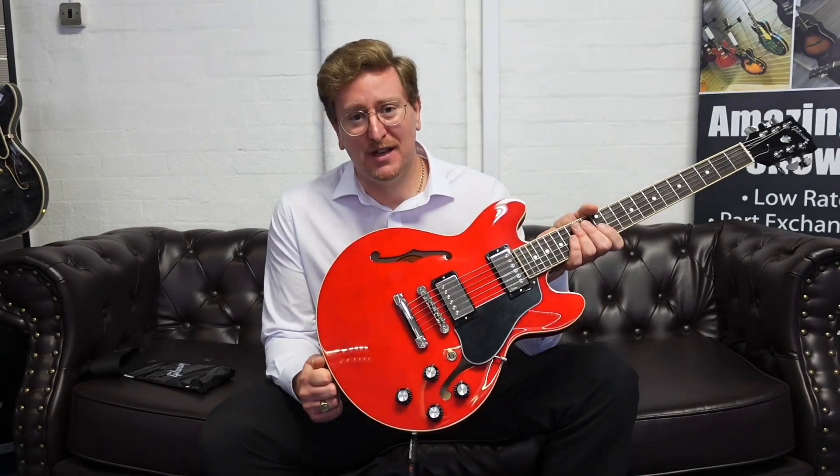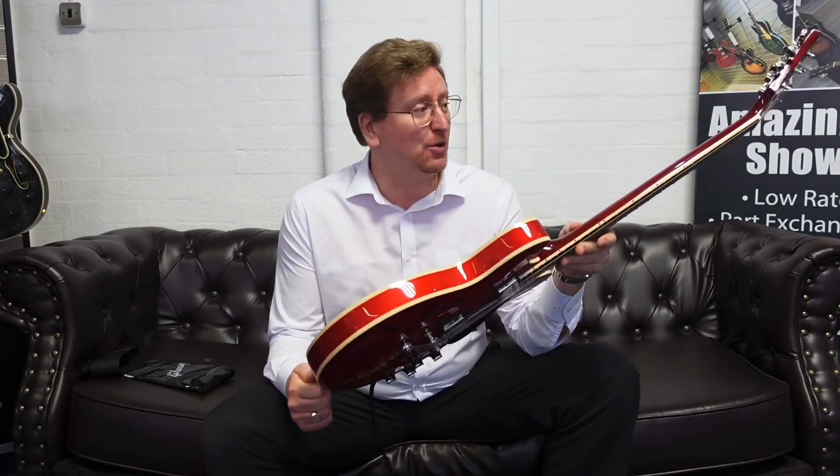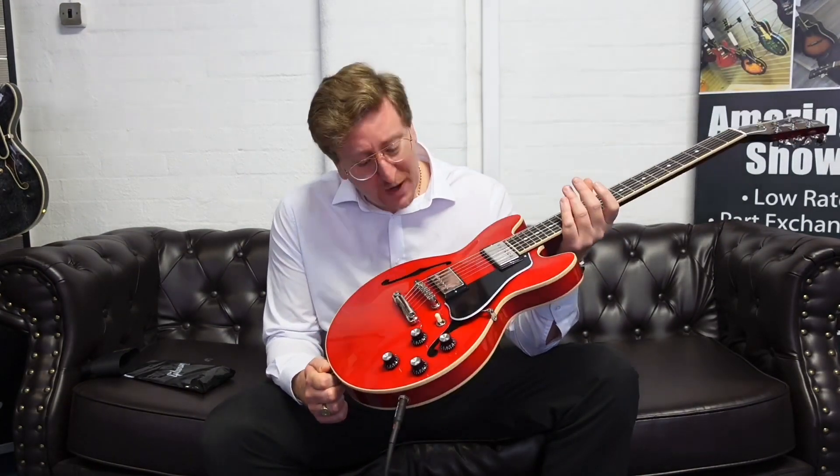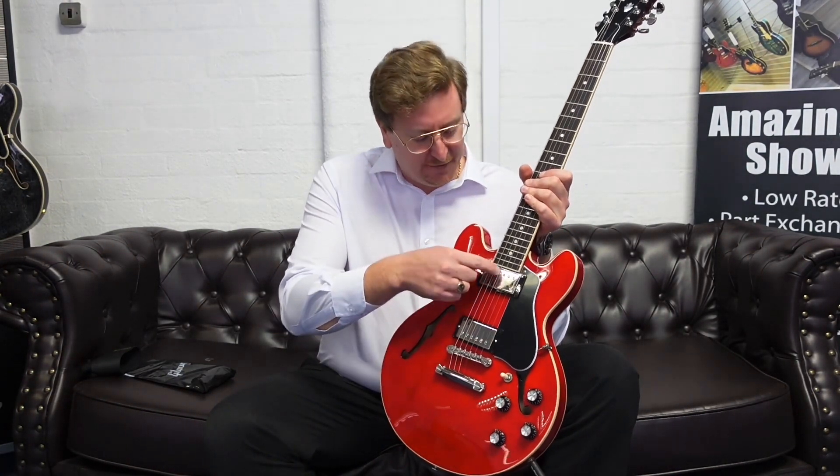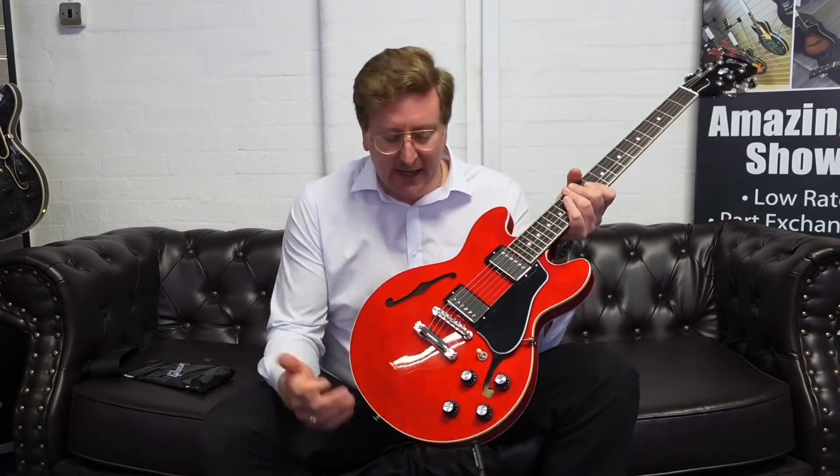We take unique images of each guitar and do a video presentation to pair up with each listing on our website, so not only can you look at photographs but you can also hear what the guitar sounds like. This guitar has fantastic 57 Classic humbuckers — a 57 Classic in the neck and a 57 Classic Plus in the bridge — with a simple configuration: three-way selector switch, two master volume controls, and two master tone controls.